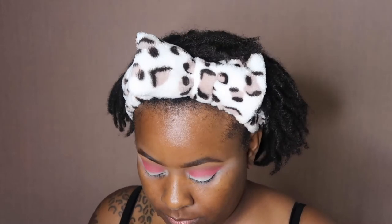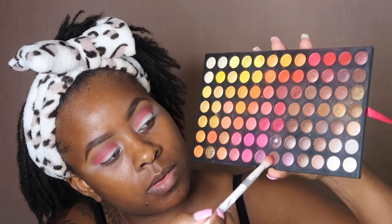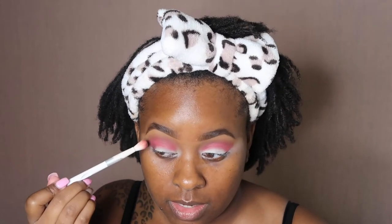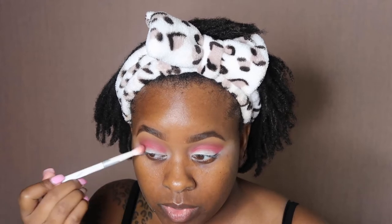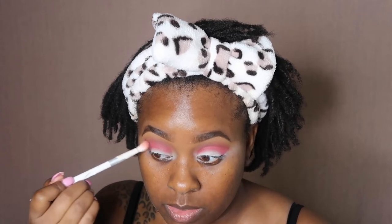We're going to go back into the 252 palette and use this shade right here to deepen up our outer corner. I'm using the same brush that I put down the brown shade, and I'm just patting that in — not swiping, just pressing that shade in so that the pigment can be deep enough.